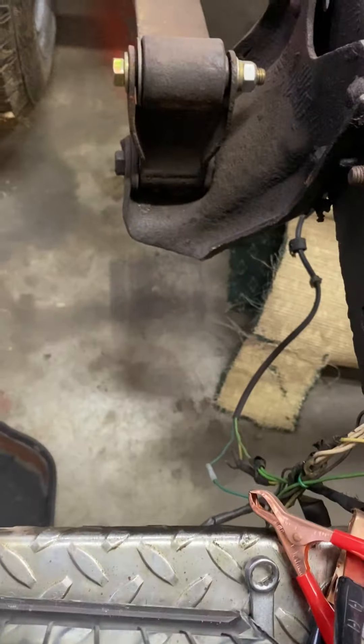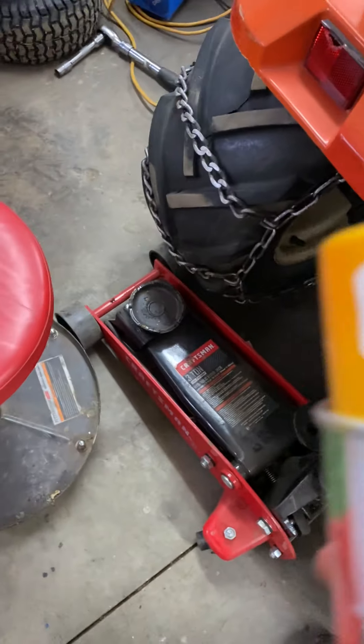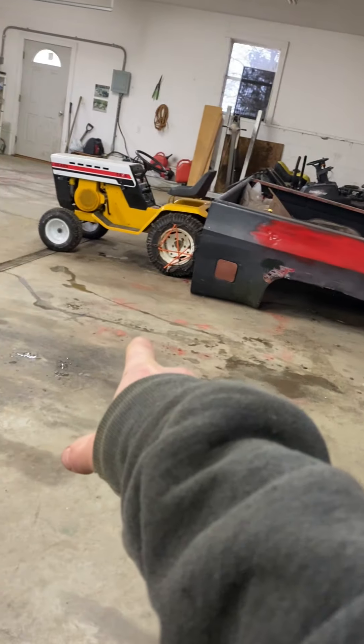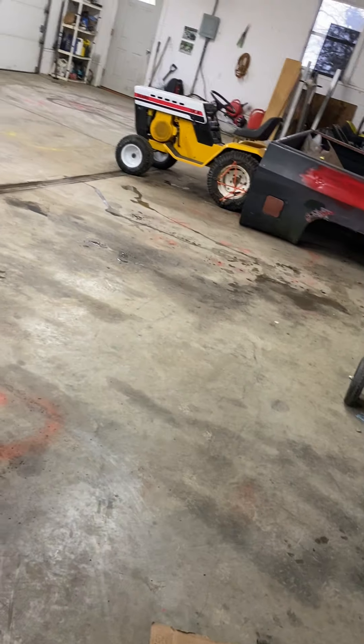I gotta find the cap for the can. There's the color - Cub Cadet yellow. And this is the exact same color as my brother's tractor over there. All that yellow is the exact same color, and I believe the white is the exact same color too.